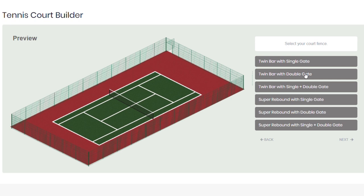You're then able to choose from various fencing options. As you can see, there are plenty of different specifications available, so it's worth having a look to see if fencing is something you're interested in. If it is, just select it and again press next.